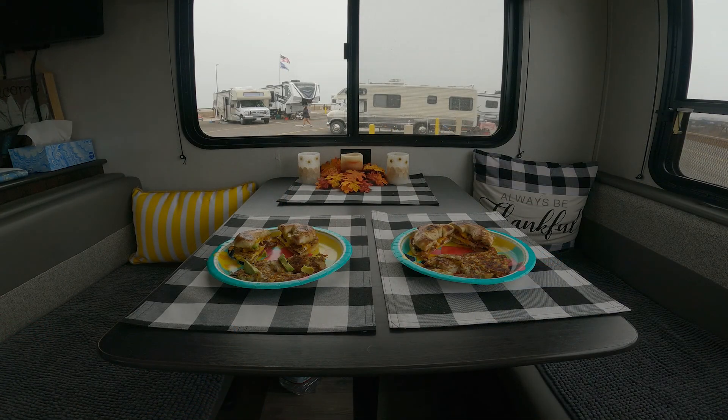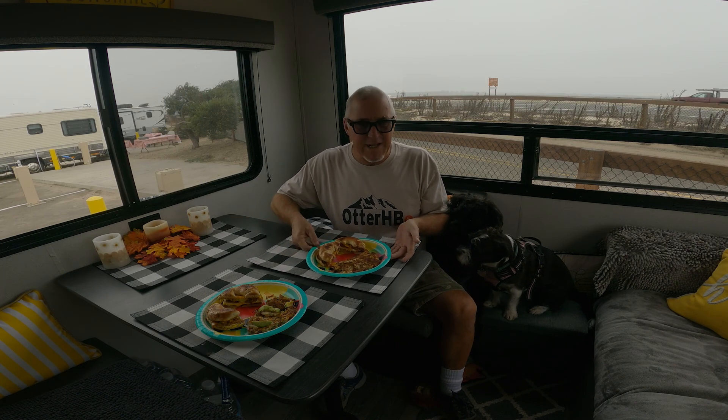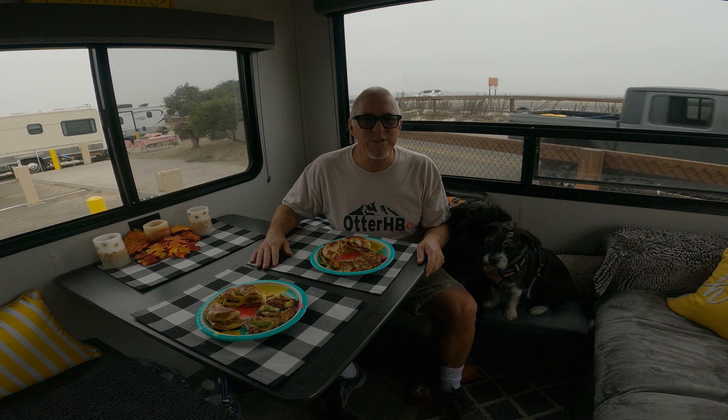And there's the finished product. Welcome to a nice easy bagel sandwich — bacon, eggs, cheese, some avocado, some Tapatio, hash browns. Great breakfast. I hope you cook it. I know someone's waiting for something here. Thanks for watching. Bye.